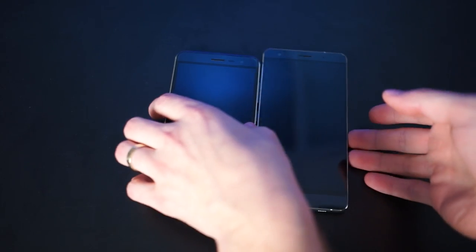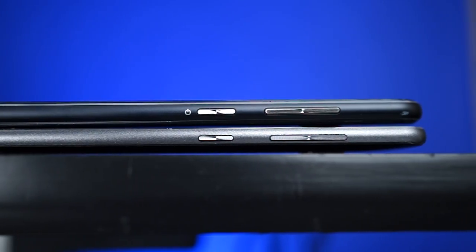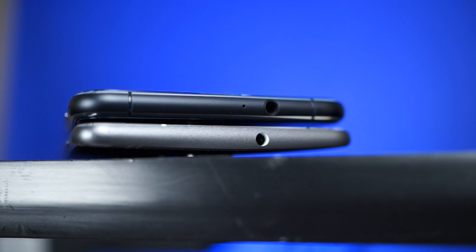The Deluxe also has Gorilla Glass on the front, just without the curved edges. Other than that one large difference, the external layouts of the phones are essentially identical: power button and volume rocker on the right side, SIM and SD card tray on the left, USB-C, mic, and speaker on the bottom, and this ridiculously old-fashioned dinosaur of a port called a headphone jack on the top.